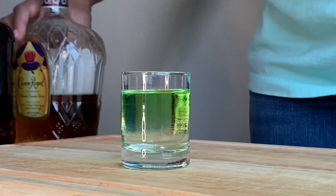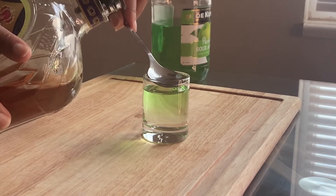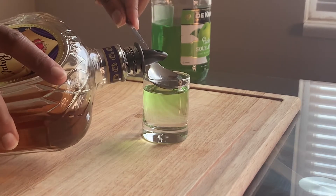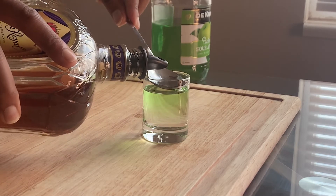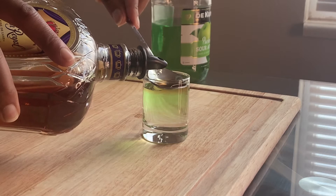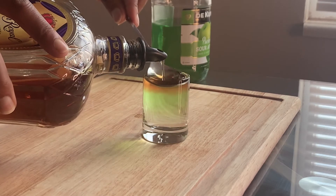The last layer we are going to add is Crown Royal. Once again, you're going to layer this — I like to hold my spoon just above the last liquid I poured in, and then pour slowly to finish out that shot.